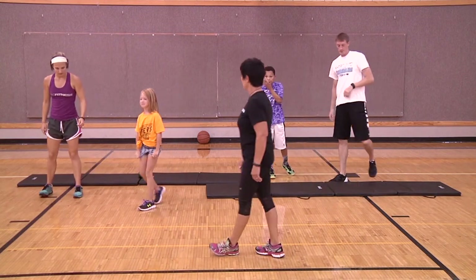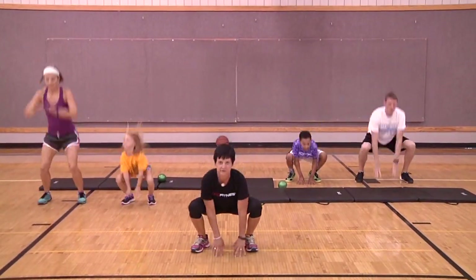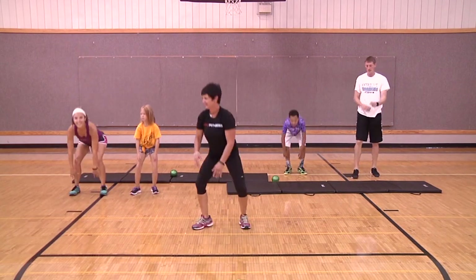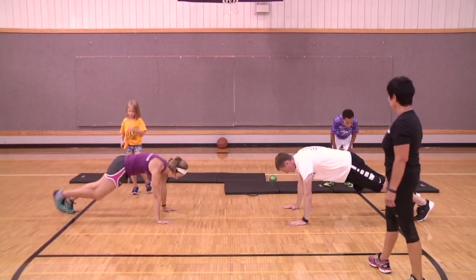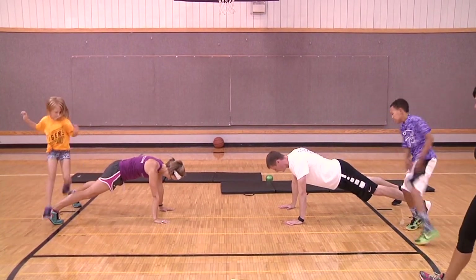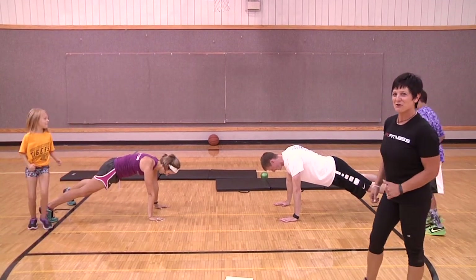We're going to take it through another set of squat jumps — I'll join in too. Ready? One, two, three, four, five, six, seven, eight. Adults get back down for another set of planks. Kiddos, are you ready? Five times — one, take it back, two. This is a brother and sister, so you may see a little competition between the two of them on who goes faster and higher.